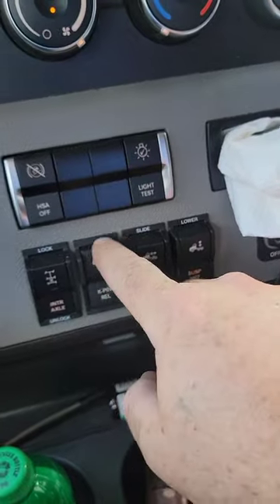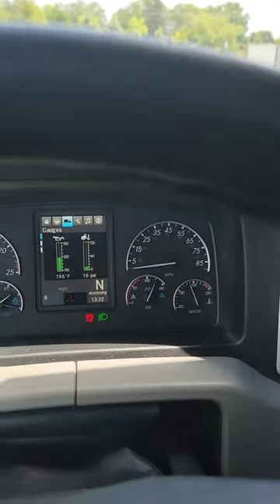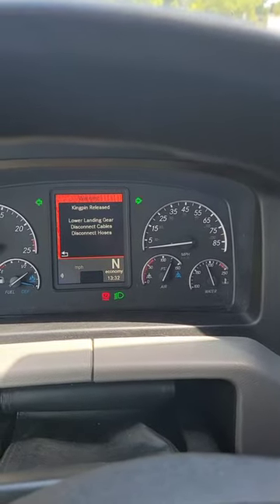Go for another quick walk with me. Let's press the button. There it is.